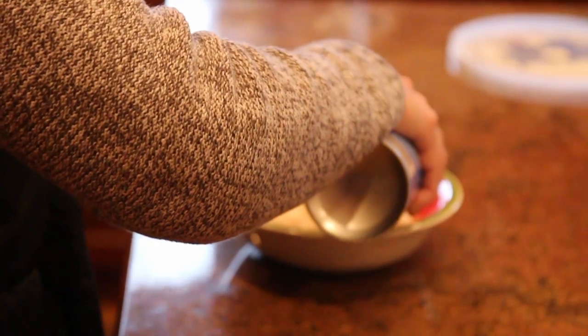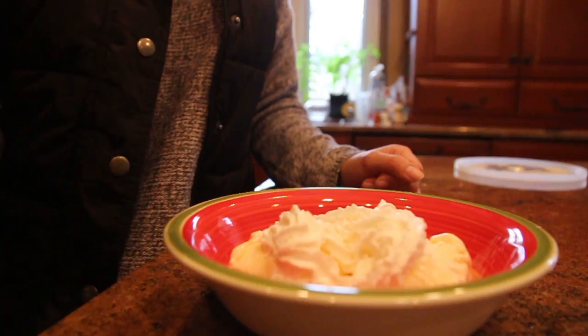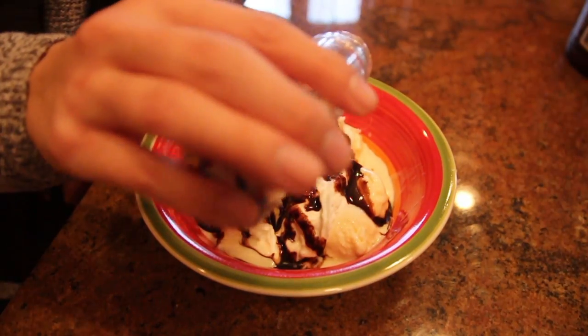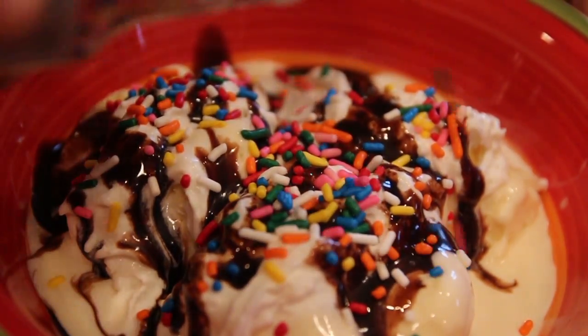After you have your desired number of ice cream scoops, you can add your whipped cream on top. Next, drizzle the chocolate syrup on top of everything. You're finally ready for the sprinkles — add as much as you'd like for a pop of color and added sweetness.